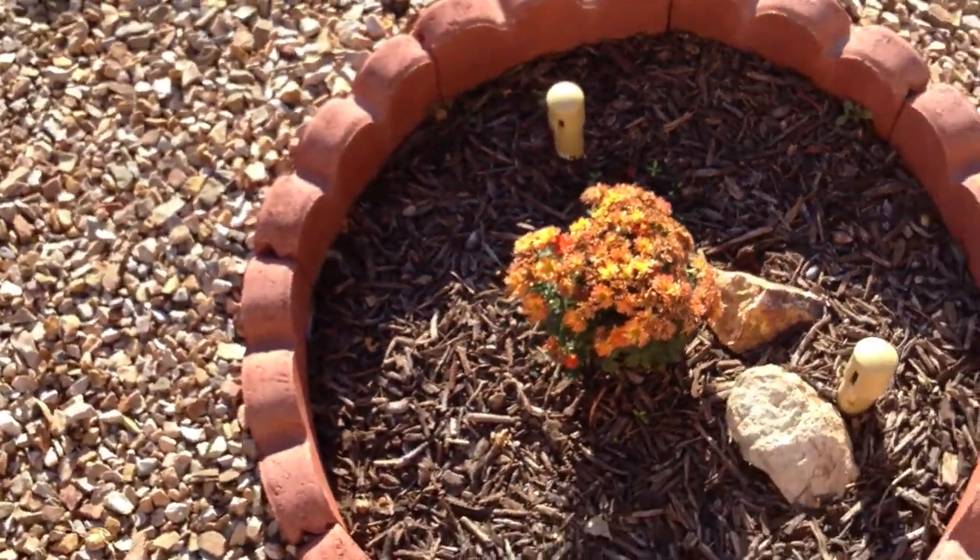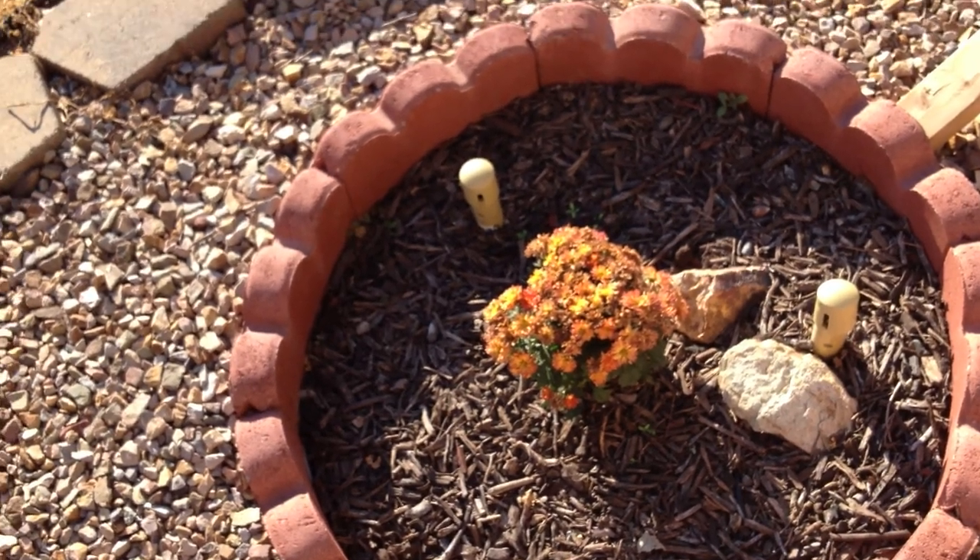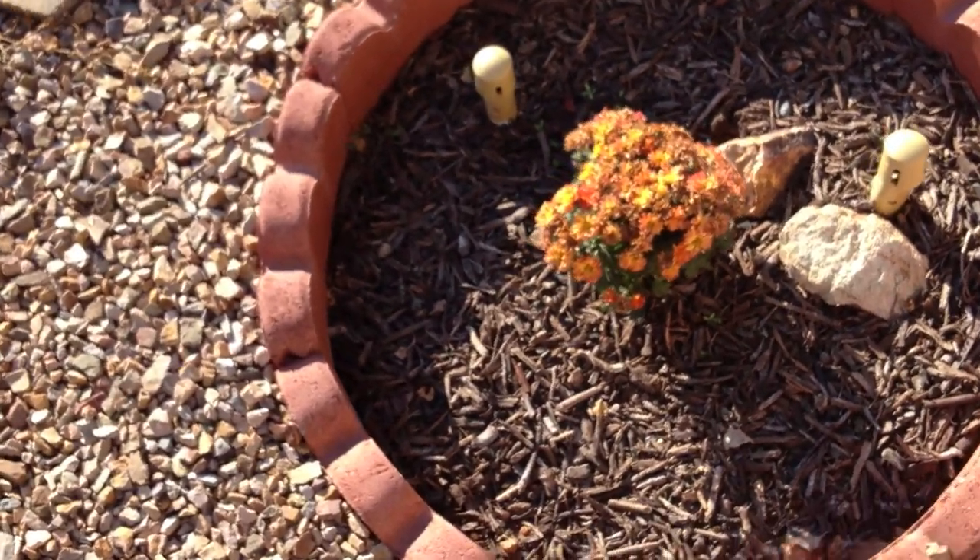The mums have died off — poor mums. They went in with all flowers, so it might have been a shock. I did see some other flower buds on there, so those should come back soon as well.